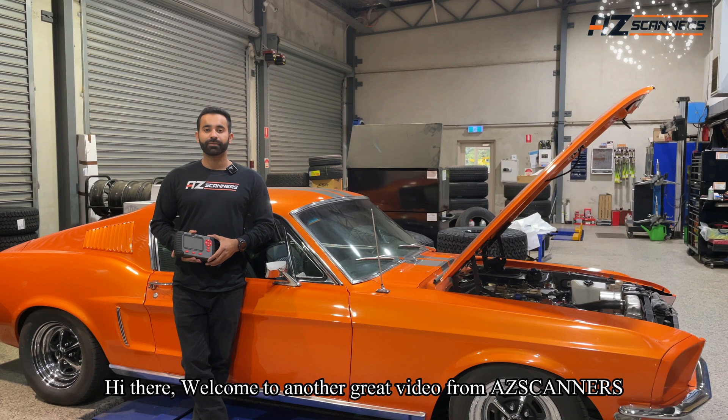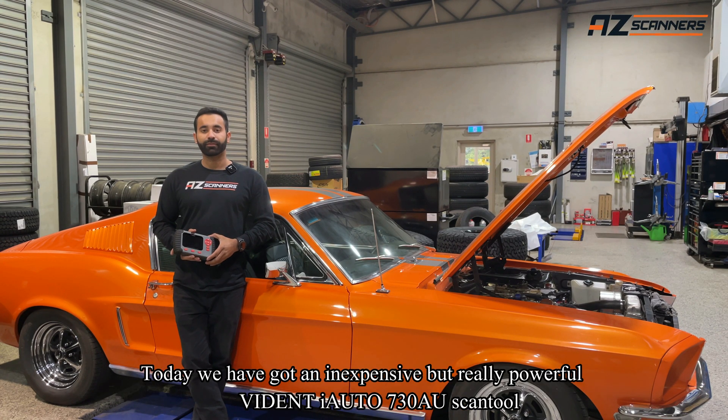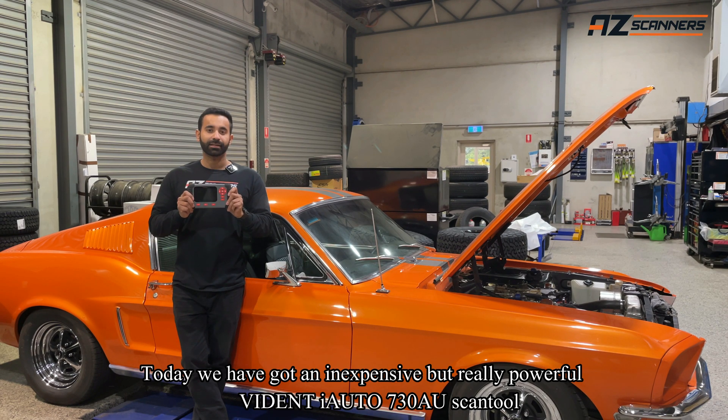Hi there, welcome to another great video from AZ Scanners. Today we have got an inexpensive but really powerful Widened Eye Auto 730 AU Scan Tool.